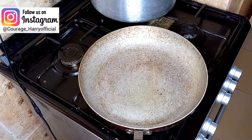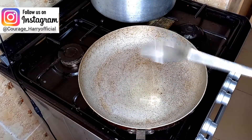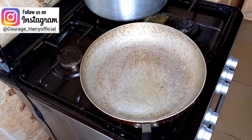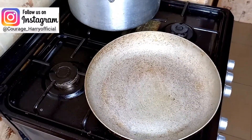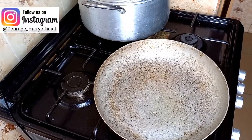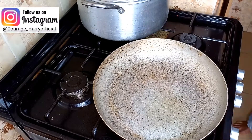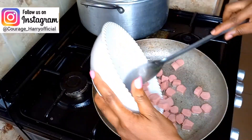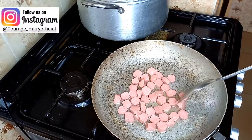I'll be frying the hot dog first of all, so I had to put a little oil. I use King's oil for everything — King's oil is the best for me. If you're new to this channel, my name is Courage Harry, welcome back to my YouTube channel. If you're new, please tap on that subscribe button and also tap on the notification bell so you can get notified whenever I post a new video.